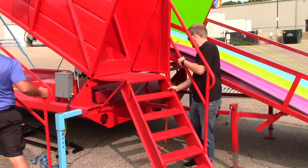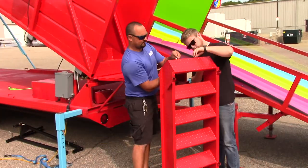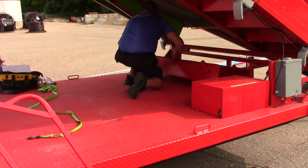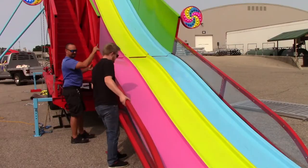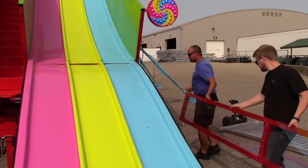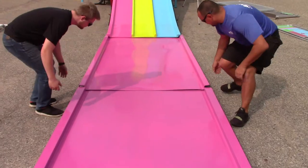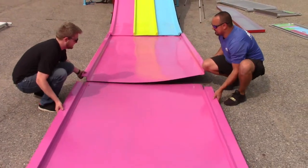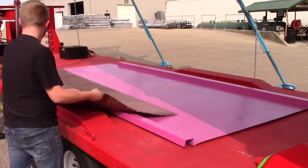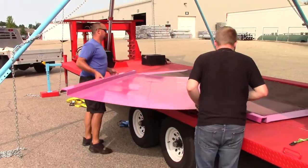Next, remove and disassemble the stairs, starting with the railing first and then the stairs. Store these on the back of the trailer as shown here. Next, remove the guardrails from the removable slide section and set them off to the side. These cannot be stowed yet because they mount on the lifted part of the trailer. Next, remove and store the two flat runner sections on the base of the trailer. In between the two layers, put some sort of protective material so the sections do not get scratched up.